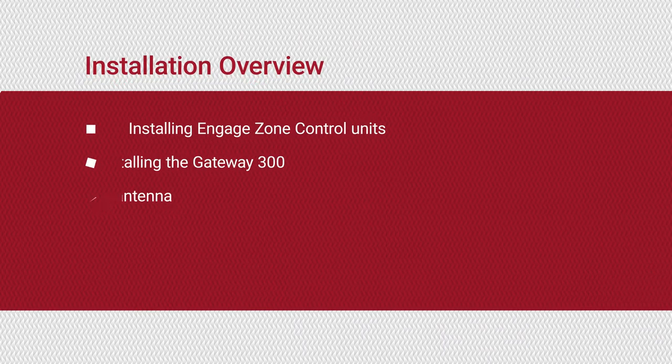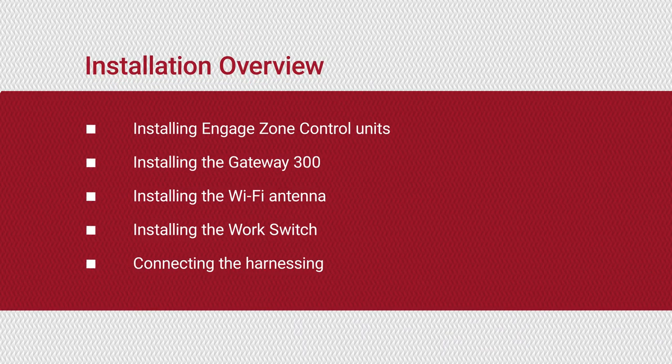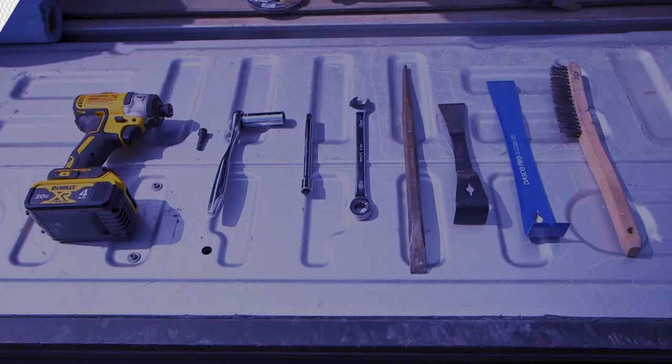In this video series, we will walk through the installation of the following components of the Engage Zone Control system. Let's take a look at the tools you will need.